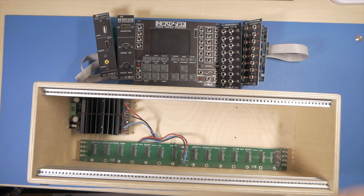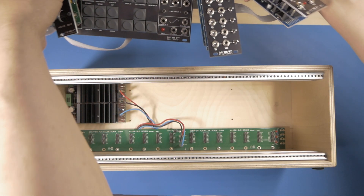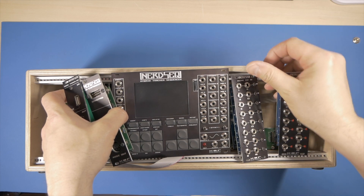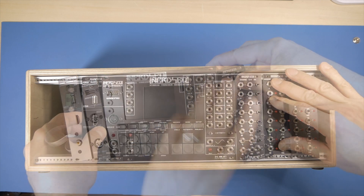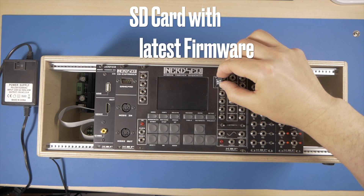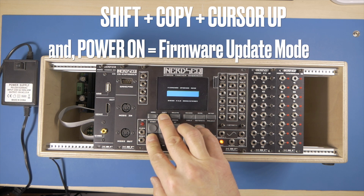Before connecting all of this to the main system, just in case I did something wrong, I'm going to place all the NERDSEC-based modules into this test Doepfer LC3 case. I simply want to switch it on, complete the firmware update, make sure the expanders are detected — so that if I need to redo something I can do it here while close to my computer and not within the mess of a bigger Eurorack system. I used just a few screws to keep things in place. Now hold down Shift, Copy, cursor up to boot the NERDSEC in firmware update mode.